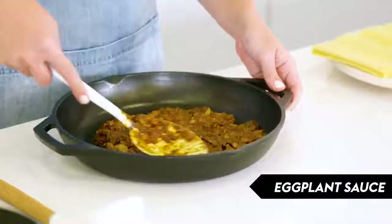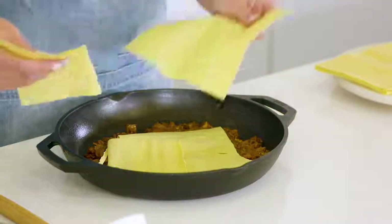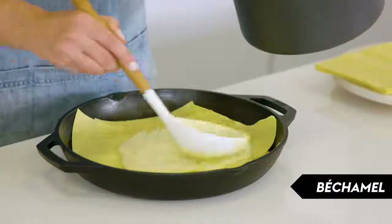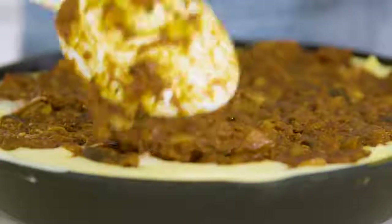Now we're going to start assembling our lasagna. Start with about a cup of the eggplant sauce, then a few lasagna sheets — I like this recipe because you can arrange and tear the sheets to fit your pan. Then add a big ladle of bechamel, and keep layering, finishing with a layer of lasagna sheets and bechamel, which you'll scatter with mozzarella.